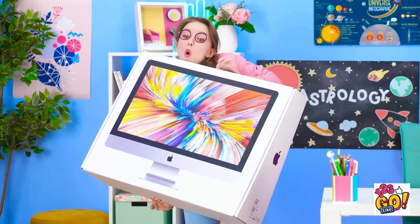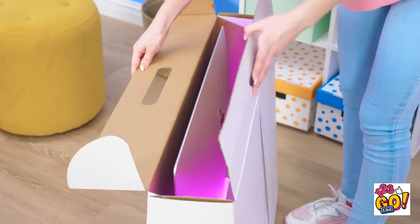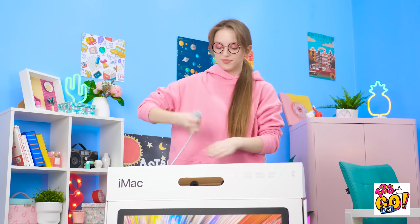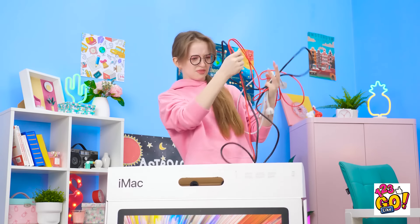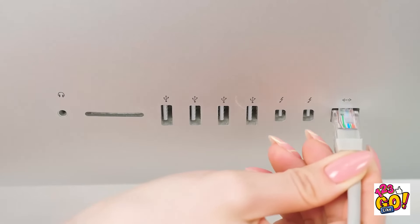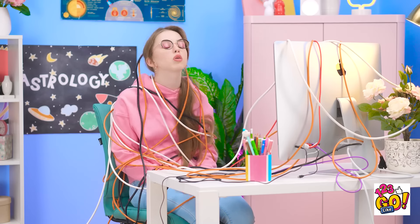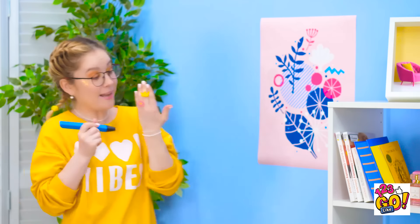Woah, this is a big monitor! It's gonna be so great though! Okay, looks like there's some cords — a lot of cords. Why so many? I think this one goes in the back. That was a lot of work. Now there's cords everywhere though! Oh wow, she's in a tangled mess.